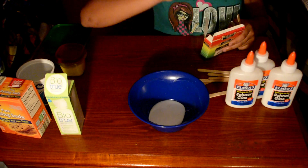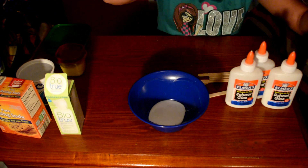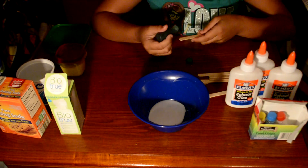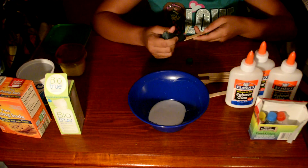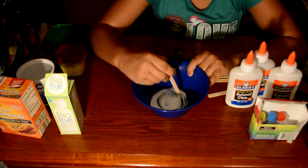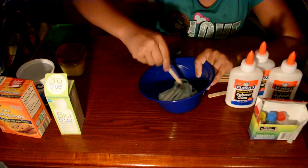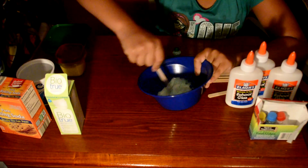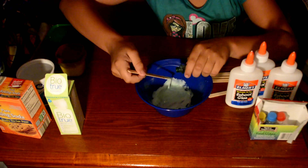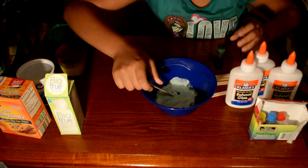Yeah, green. I like to do pastel colors, so if you want a really light color just put a little bit on your mixing tool. Oh, that's too little — we're gonna mix that in. Actually, that was pretty good. Add a little bit more.